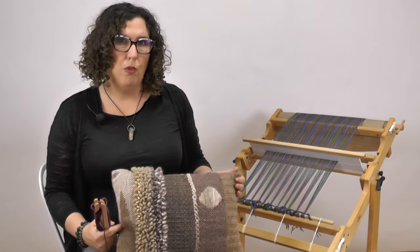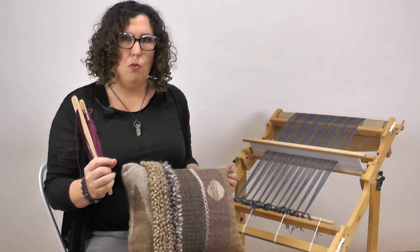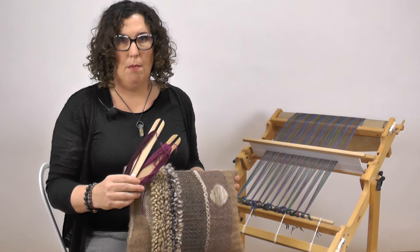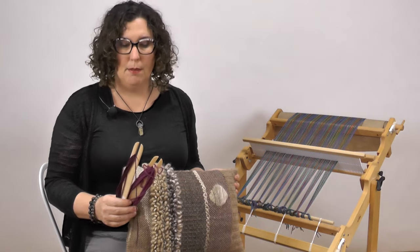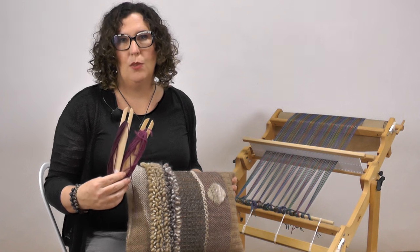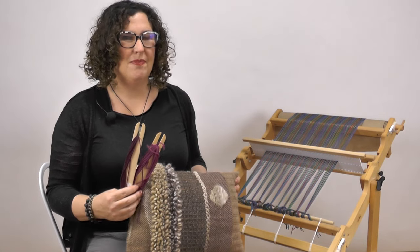Most of the pillow is woven in worsted weight yarn. On the clasped weft, we're going to be doubling the weft every pass that we make, so you want a yarn that's about half the weight. I chose Brown Sheep Company Sport Weight Nature Spun. You can use any yarn you like — one important thing is you choose two that are very similar in weight. You ready to get going? Let's weave along.